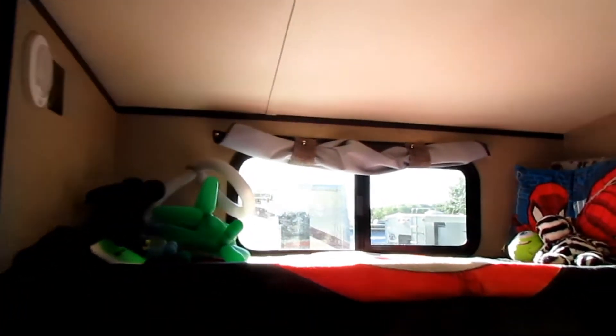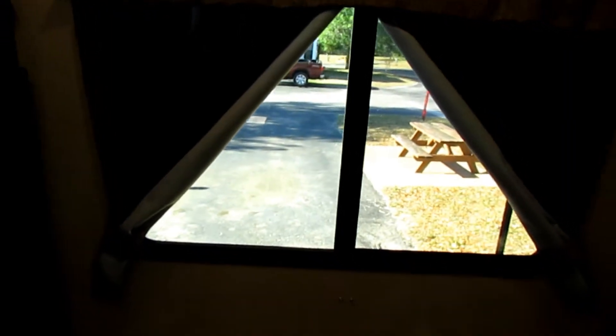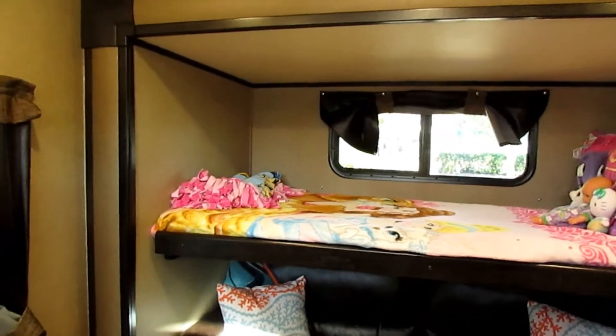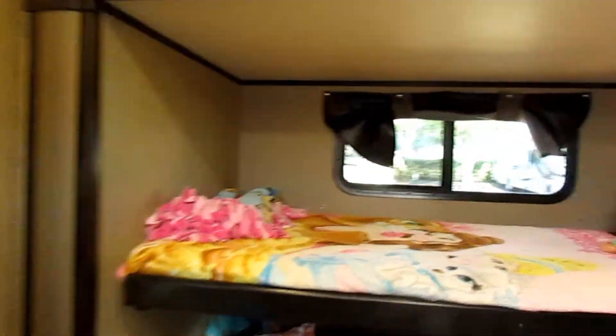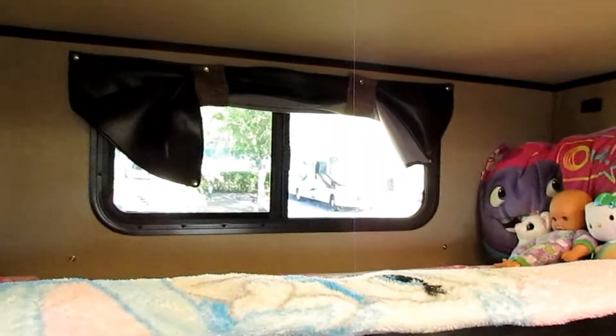There's a top bunk here. You can see what the shades look like rolled up — you can roll them down and unsnap them as blackout shades. Newer models have done away with these and put in standard pull-down blinds. I love the blackout shades so I don't think that was a wise change. This bunk will fold up flush against the window so you can sit better on the couch.